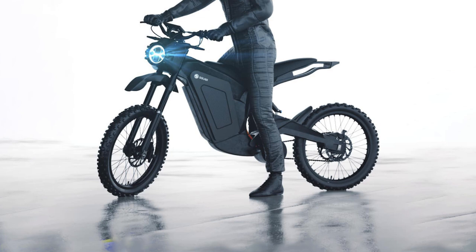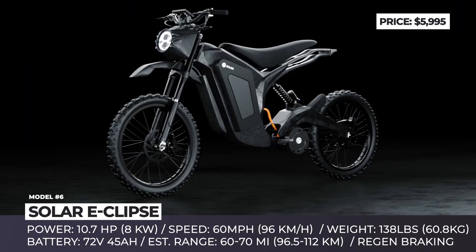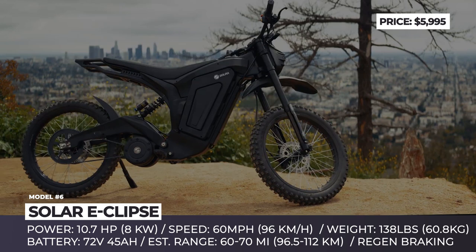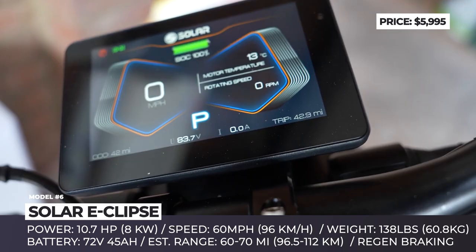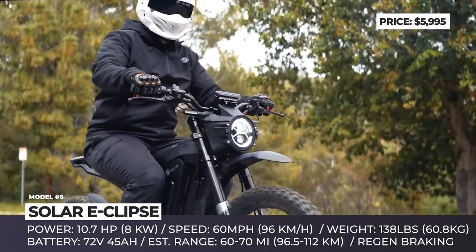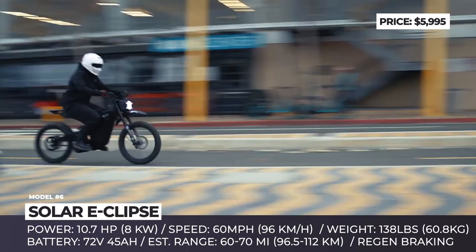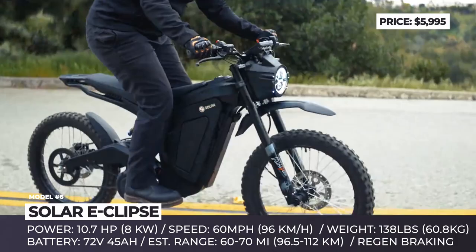Solar Eclipse. The Solar Eclipse is the brand's first attempt to switch from the production of electric scooters to dirt bikes. The newcomer has an all-carbon-fiber frame construction, fully adjustable KKE suspension, motorbike-grade hydraulic brakes, and 19-inch wheels. The bike's mid-mounted PMSM motor transfers 10.7 horsepower of peak output to the rear wheel via a chain drive, letting you sprint from 0 to 30 miles per hour in just 3.6 seconds. Thanks to the bike's overall weight of 138 pounds, you'd be able to reach a top speed of 60 miles per hour. When hooked up to a fully charged 72-volt, 45-amp-hour battery pack, the Solar Eclipse would cover distances between 50 and 70 miles. The bike's standard equipment includes a 10-amp charger that could top up the battery in less than four hours.